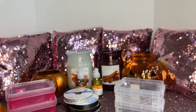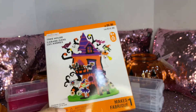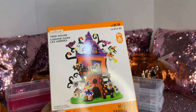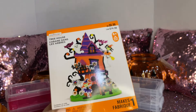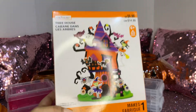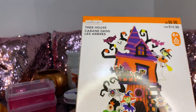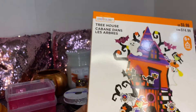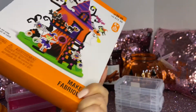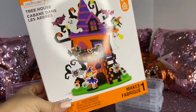Then I saw this adorable tree house. It was $14.99 and was 40 or 50% off, so I think I paid like $5.99. I saw the cute little witch — it just reminded me of a little witch house, so I grabbed it. I love making these. I have purchased this type of thing in the past at Michaels.